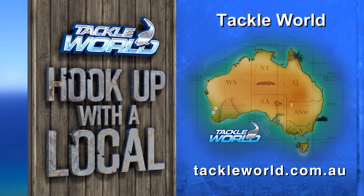Tackle World stores are owned and operated by locals who actually fish. Their advice is priceless — that's why it's free at Tackle World. Every day is a good day for fishing.